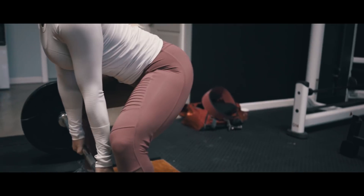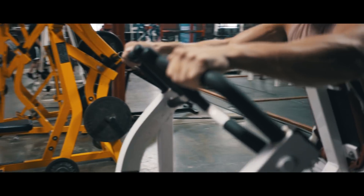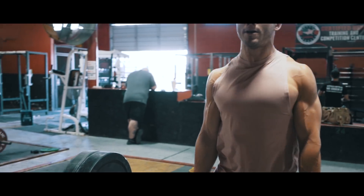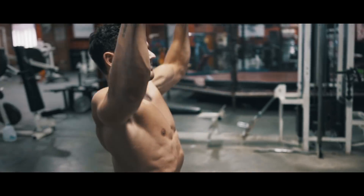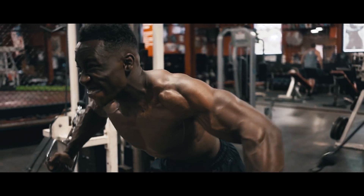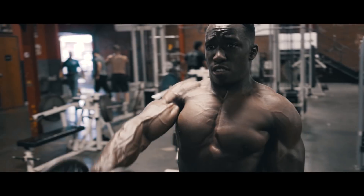Hey, what's up guys, Carlos here aka Lobo Films, and today I'm going to show you how to do speed ramping as a transition for my fitness edits, just like these. So before we get started, there's two things we're gonna need.